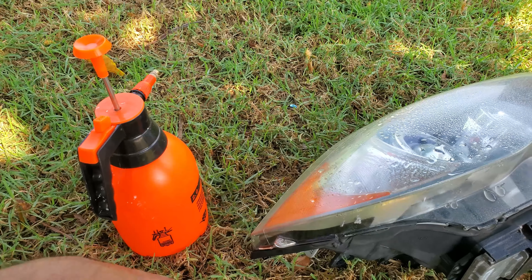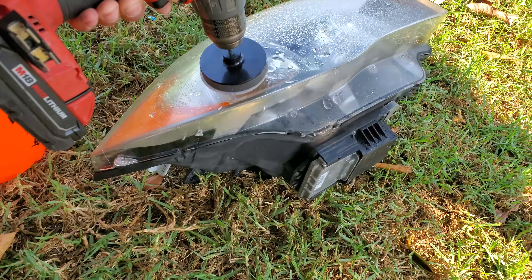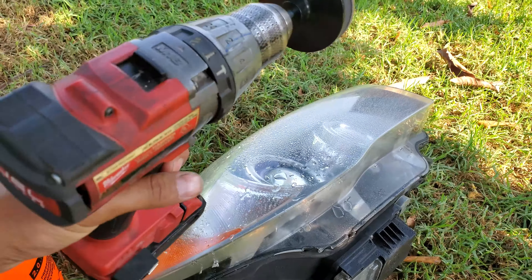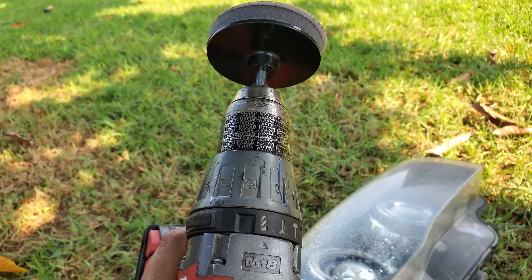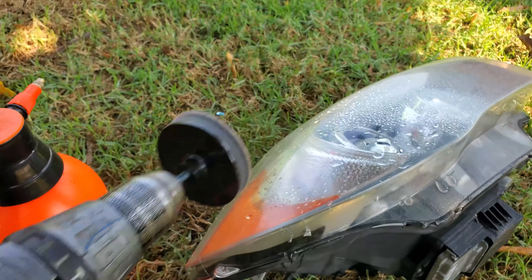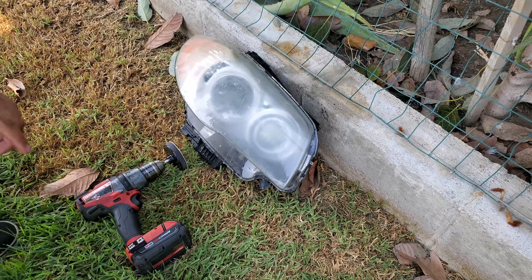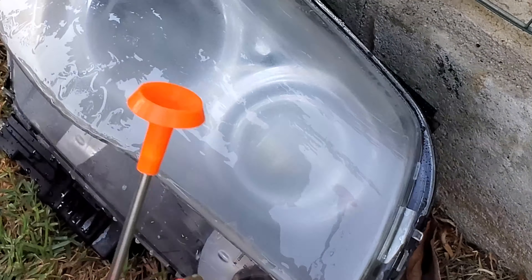As long as it's the one with the sanding pads and foam, just like this — the 3M one. It comes with these sand pads: three yellow for one headlight, two white for the other, and then vice versa. You would just share the two foam pads between both headlights.